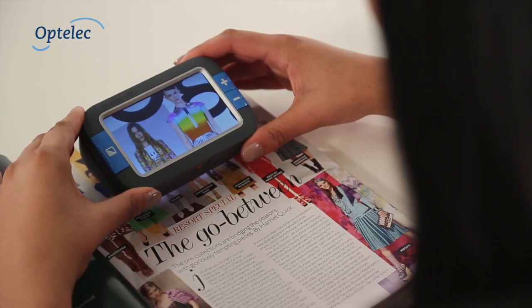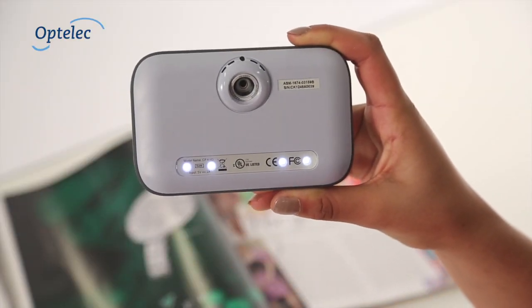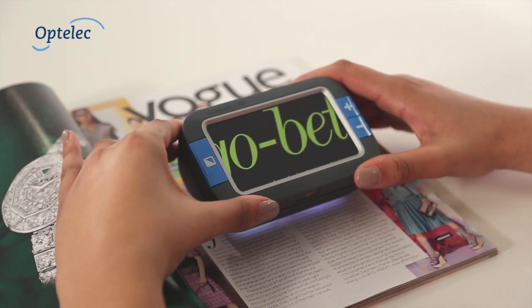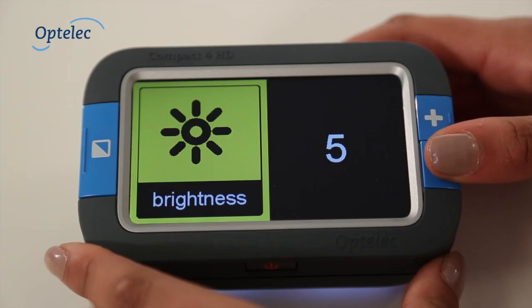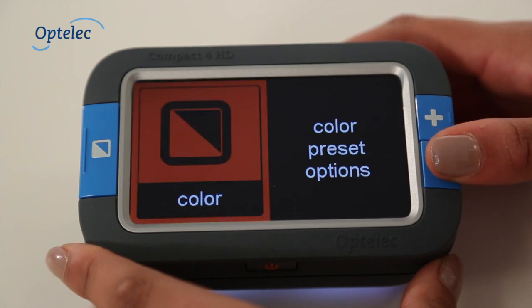The Compact 4HD produces a sharp and clear image thanks in part to the patented LED lighting system to best maximize your reading needs. Operating the Compact 4HD is extremely simple thanks to the visible controls on the display. You can also customize your own reading settings with a special large icon menu.